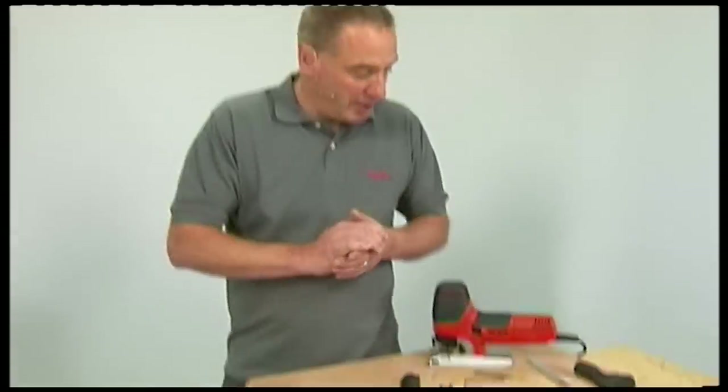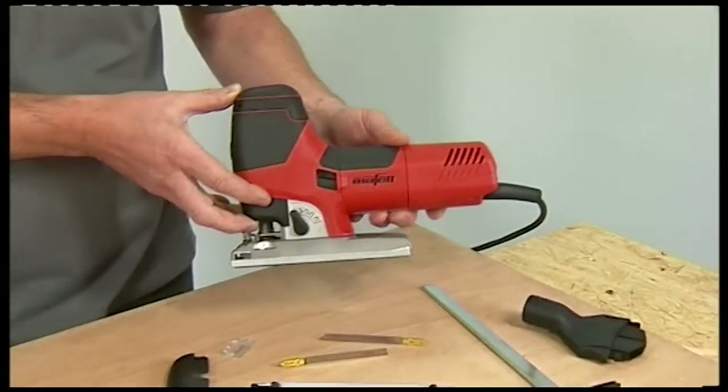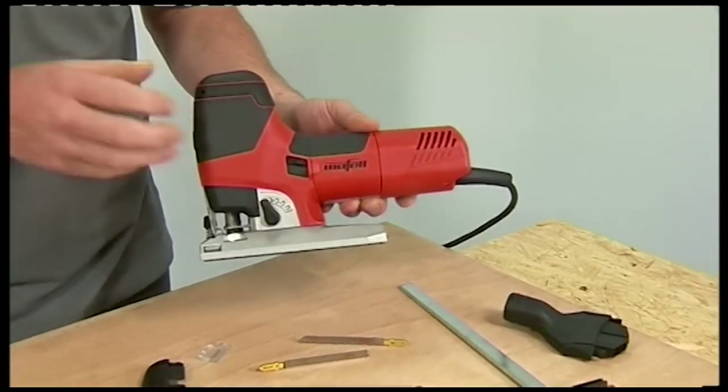If you've used a jigsaw, you'll know they can often be very frustrating tools to use. For a start, it's difficult to make straight and precise cuts, and curves are another tricky area. The cut will often end up at a distinct angle. The P1CC machine from Mafell has been specifically designed to overcome all the problems of a conventional jigsaw.